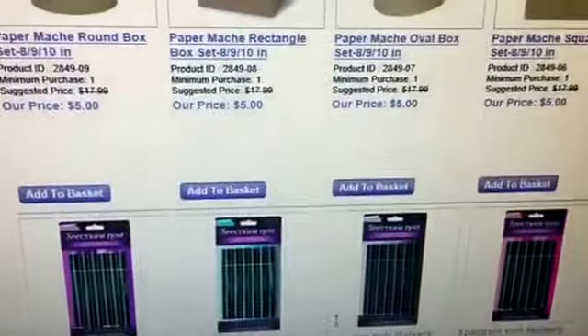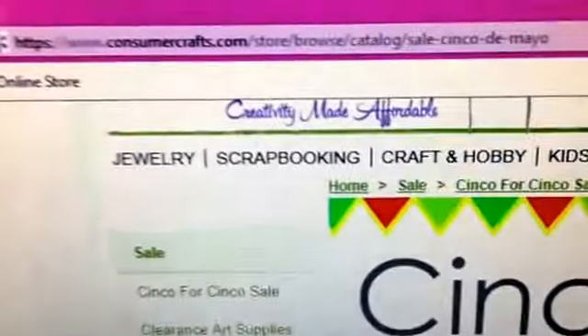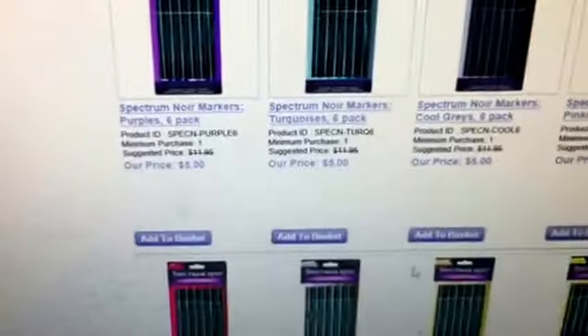If you add $15 more you'll get some adhesive glue or something like that to reach the free shipping threshold. Again, that is ConsumerCrafts, today only — Spectrum Noir markers are $5 a pack.